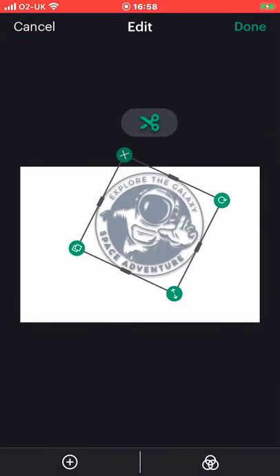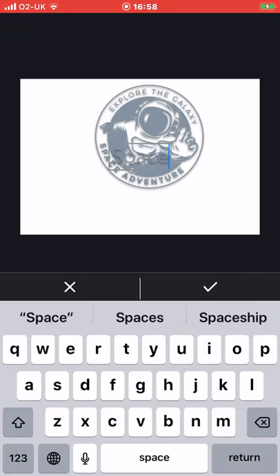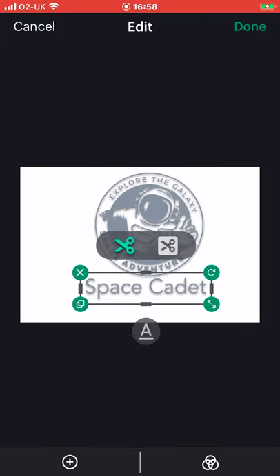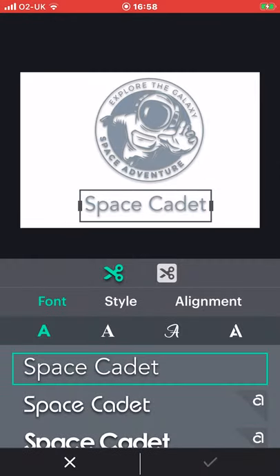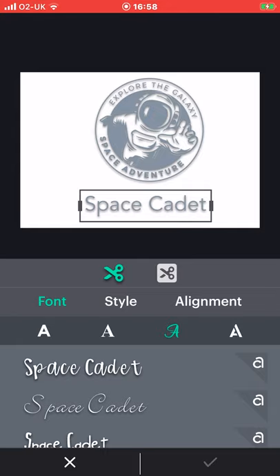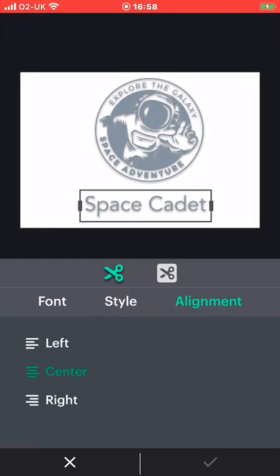If I want to add text I can go to text, write my text — let's just do space cadet. I can move it anywhere on my canvas, and again I can change the font so you've got lots of different fonts available. You can also change the style if you want to, and on top of that you can change the alignment. So if you are working with a double line text you can arrange to have it left, centre, or right.